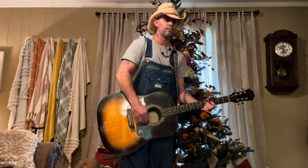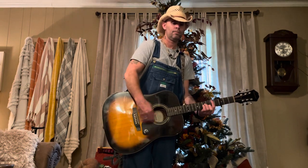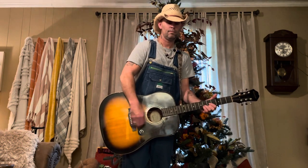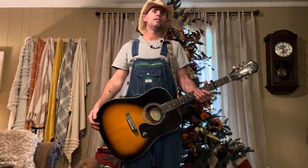So all together with the pick, I'm going to do the whole chorus for you. Alright guys, y'all already know how to play it. That is Troubadour by Merle Haggard. If y'all have any questions, let me know. Till next time, gone.